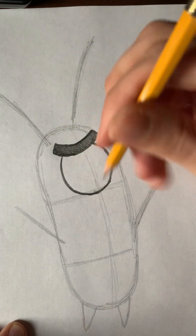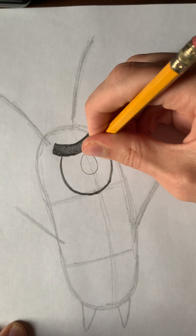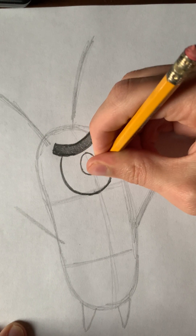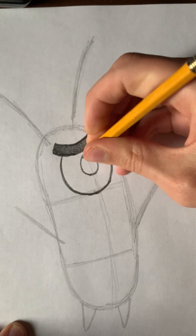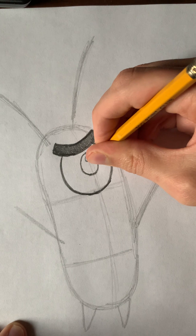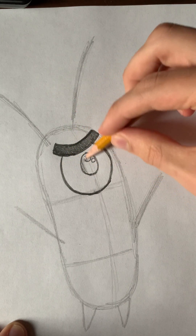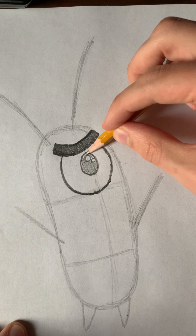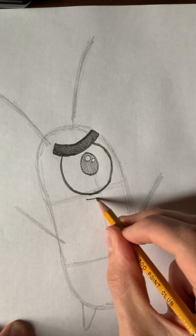Now we're going to draw the pupil of his eye, which is lightly an oval that goes in the middle of it. Then put two small little white circles — those are the highlight marks. Then you can shade it in gray, or if you want to color it red like it is in the show, you can. Then we're going to draw the lower eyelid.